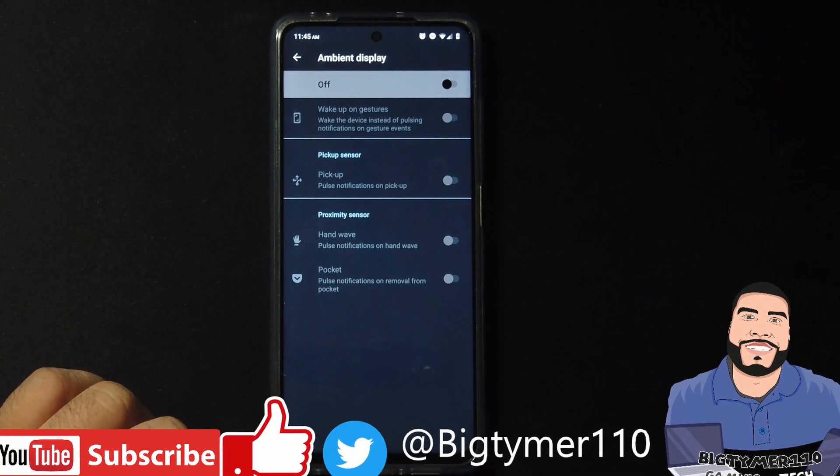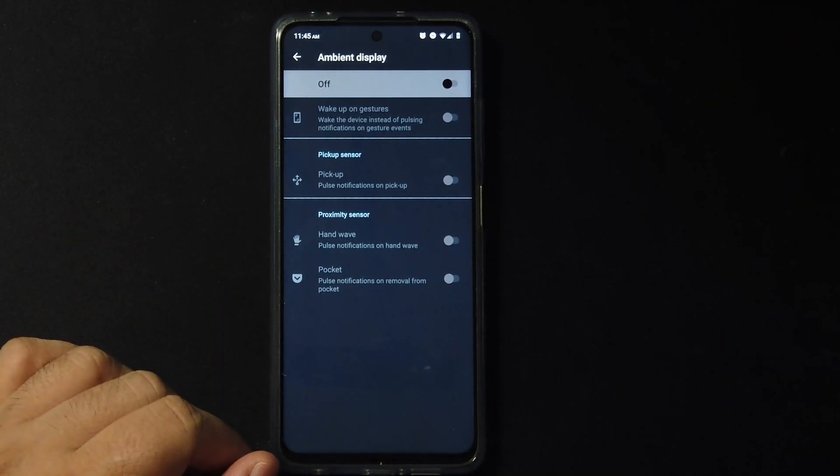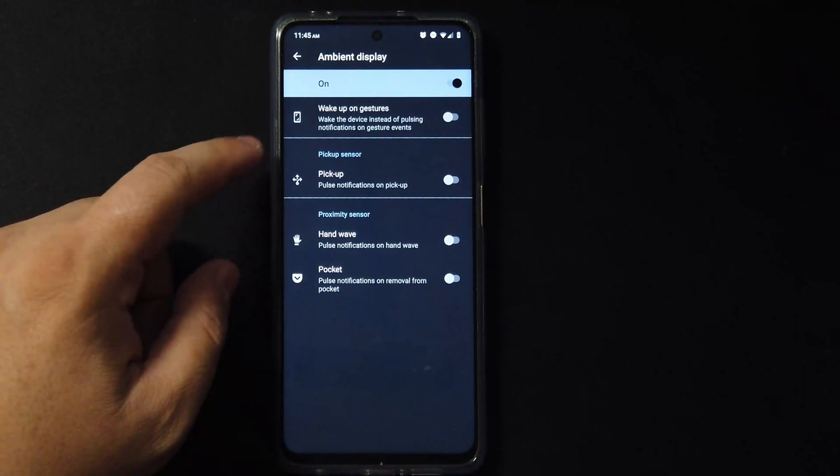Here we have the ambient display settings. You can turn it on with hand wave or whatever option you want — it's up to you.